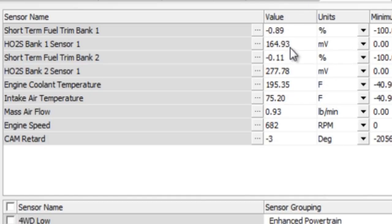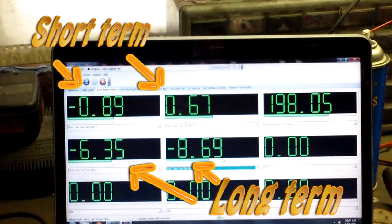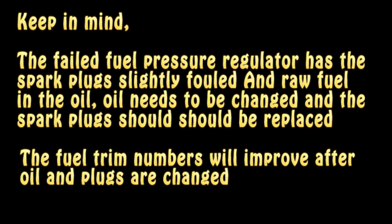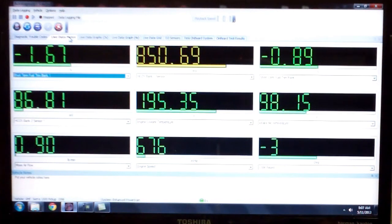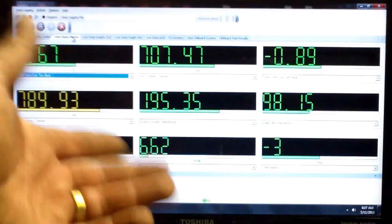I brought up a different graph — hopefully this one is a little easier to read. As you can see, we pretty much have a confirmed fix. You want to see your short-term fuel trim numbers around zero, fluctuating somewhere around there. Short-term fuel trim bank one is hanging right around zero, plus or minus. The temperature is slowly climbing. We're idling here at 677 RPMs. This one is our cam retard — you want to see this zero, plus or minus two degrees. That's actually within tolerance; you would be fine. When you set these up, you want to bring it above a thousand RPMs because this isn't accurate under a thousand RPMs.